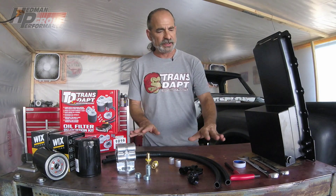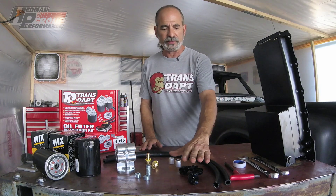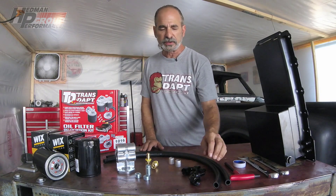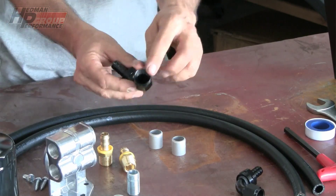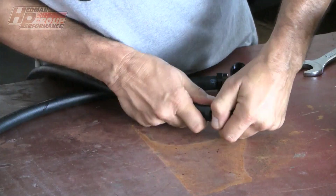So what else does this kit have? We have oil lines, we have the remote base, and we have a pair of 90-degree fittings like we have here. These are dash 10 AN and are going to get hooked up directly to that pan.